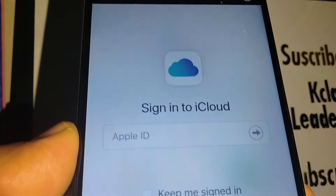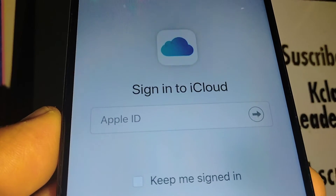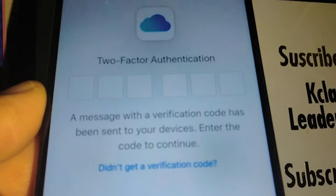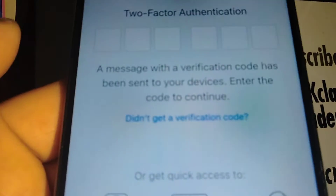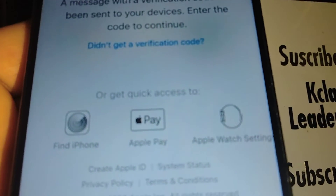Let's go ahead and enter your Apple ID — the one that you use on your iPhone to download applications. Next step is the verification process, but since we are not able to access your iPhone directly, we'll handle it another way.